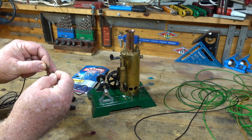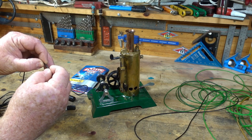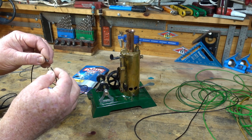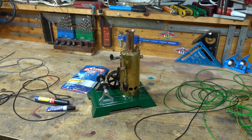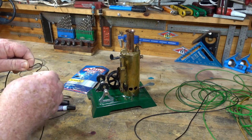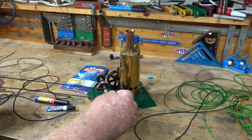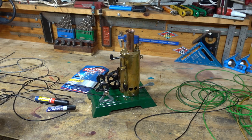Just hold it on like that, put a drop of glue in, hold it on. You only have to hold it on for a couple of seconds, then I just leave it for a few minutes and it's stronger - it's not going anywhere. It's just great.